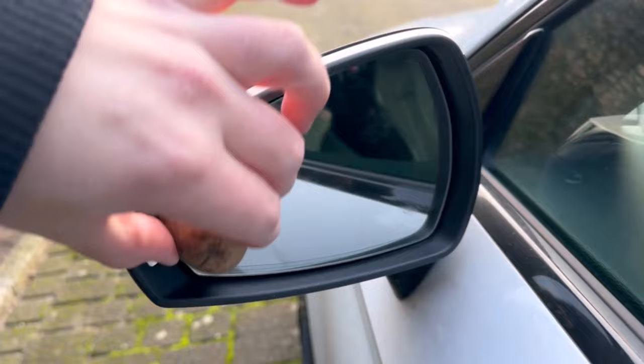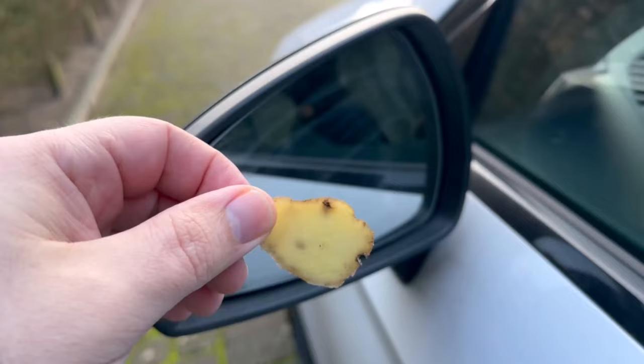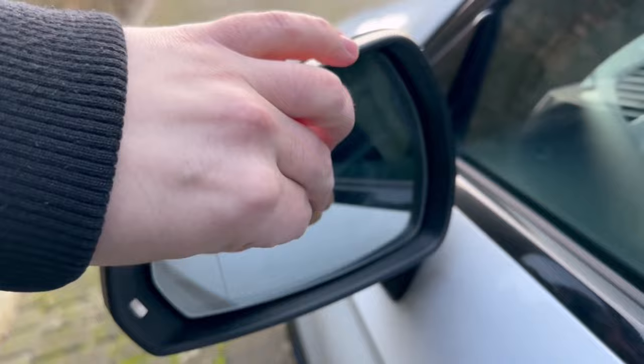By the way, if you don't want to waste a potato, you can also just take the skin and rub the cut surface over the entire mirror. So if you've peeled potatoes, you can just use the peel here too.